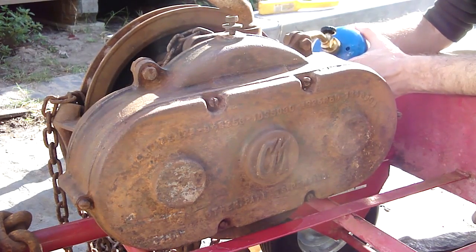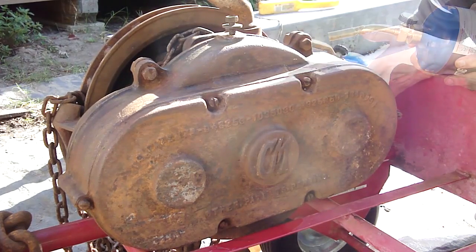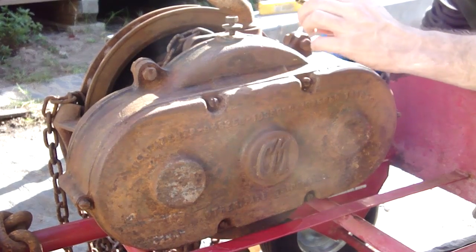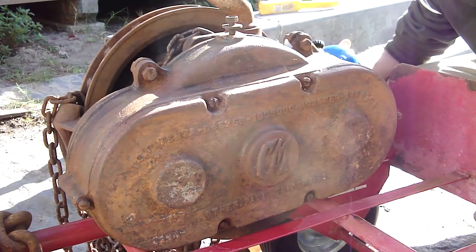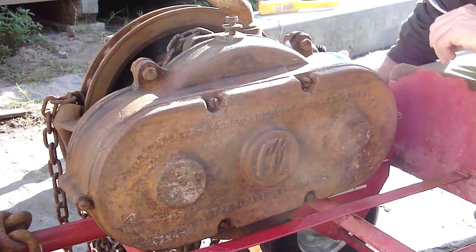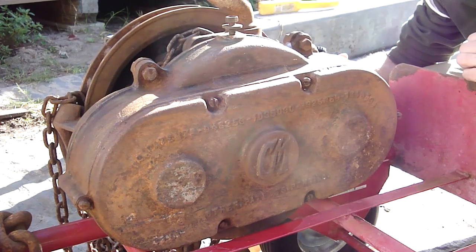Almost looks like there's a rubber gasket here, and there probably is. I can replace that between the castings.